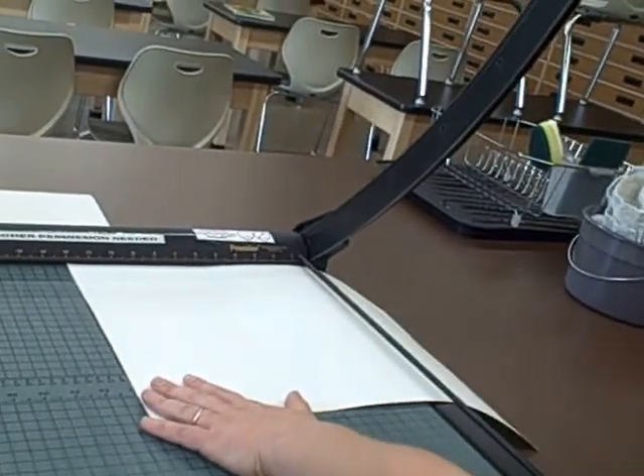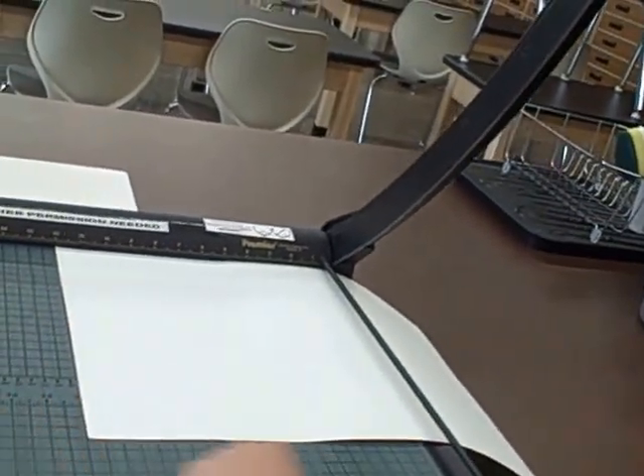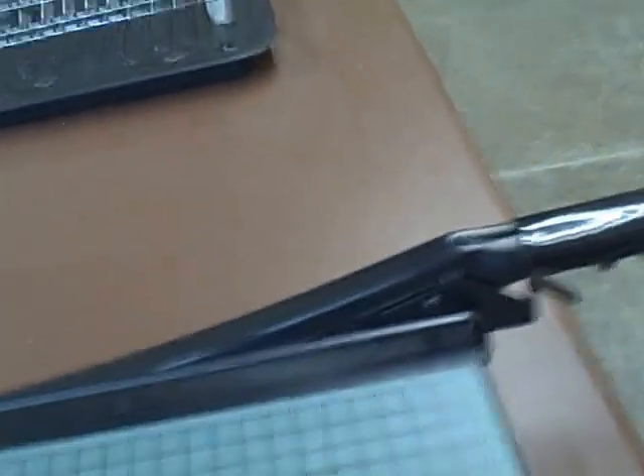Your left hand scoots the paper in. You need it to be at 12 inches, making sure that everything is square. Your left hand holds the paper down, pushing slightly in with the blade, you pull it down, and wait until you hear the safety latch click. Let's go — thank you.